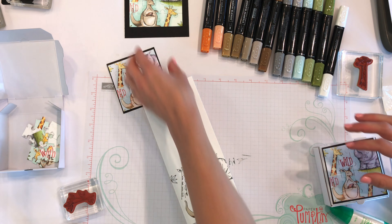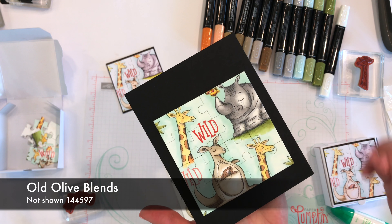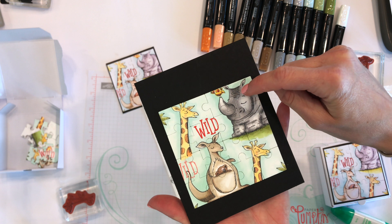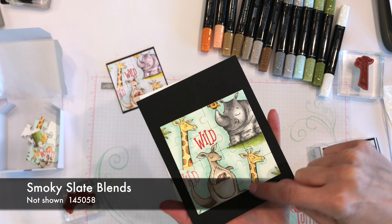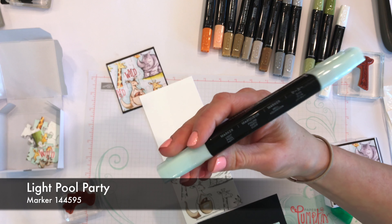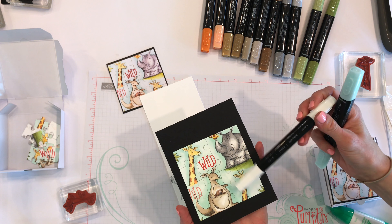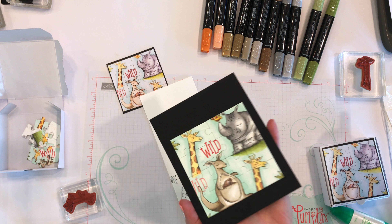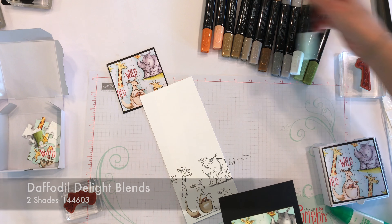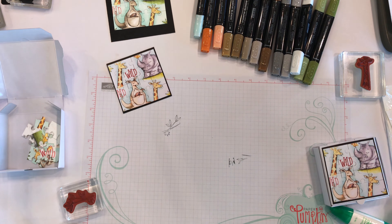Let me pull up my sample again and show you the colors I used. I'll list the blends so you can purchase the exact ones I used. I did light and dark, and also a very light Pool Party Stampin' Blend on the background. I used my color lifter a lot to blend it in so it has a really cool look. Alright, the next step is cutting it out.